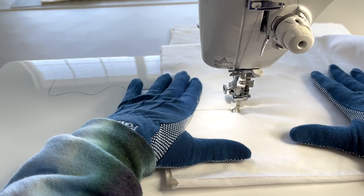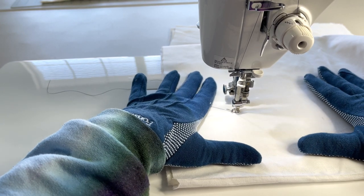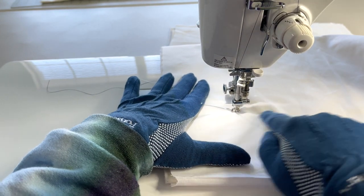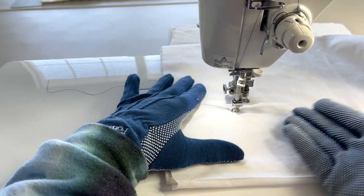Today's drawing is a sewing machine. So let's get started. The first thing we're going to do is go across to the right with our stitch and make a straight line.